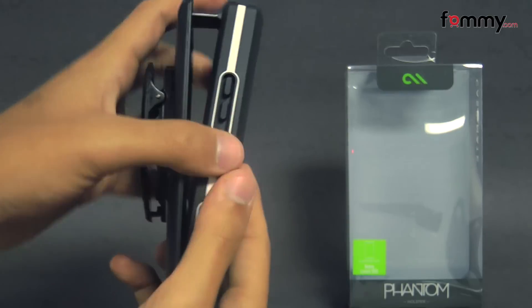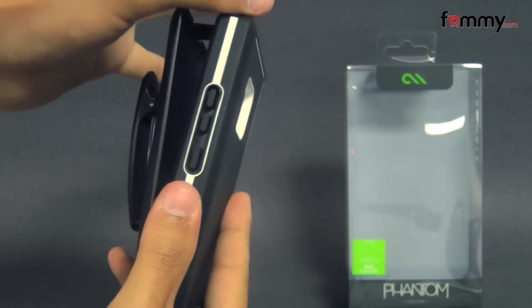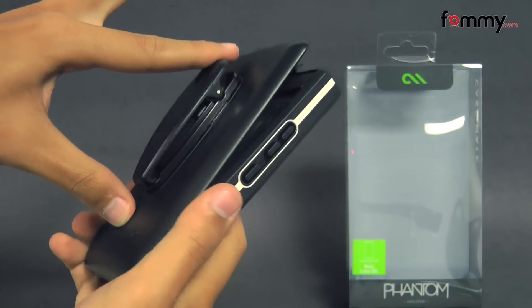The case protects the entire back, sides, and corners of your device, while the holster will protect the touchscreen.